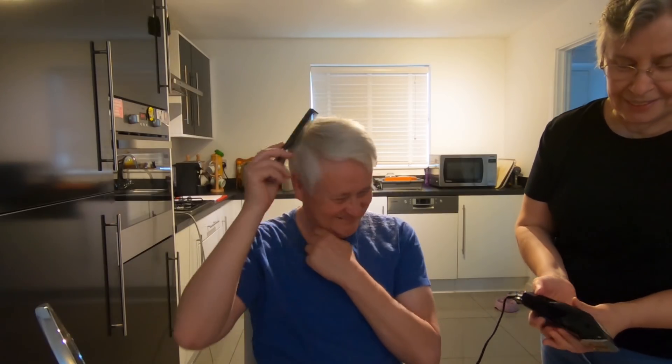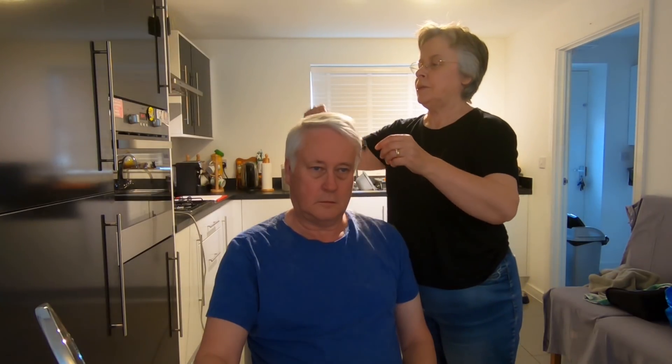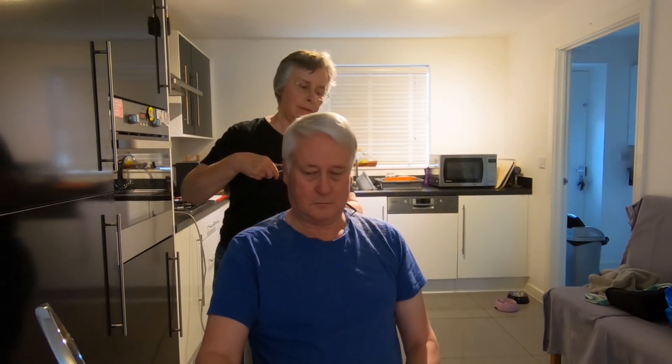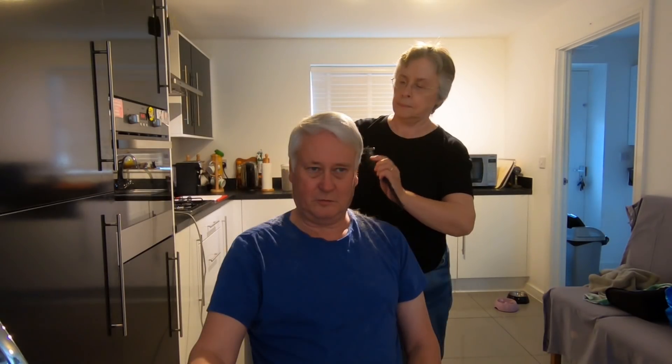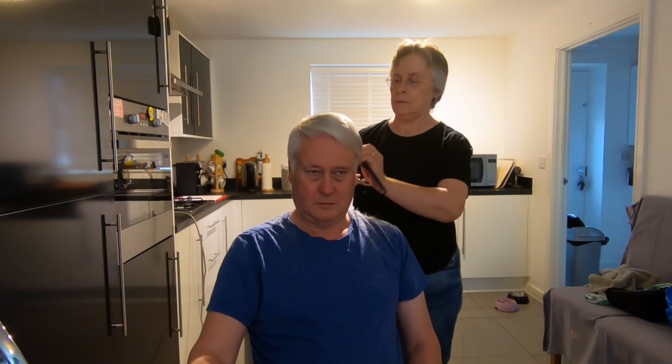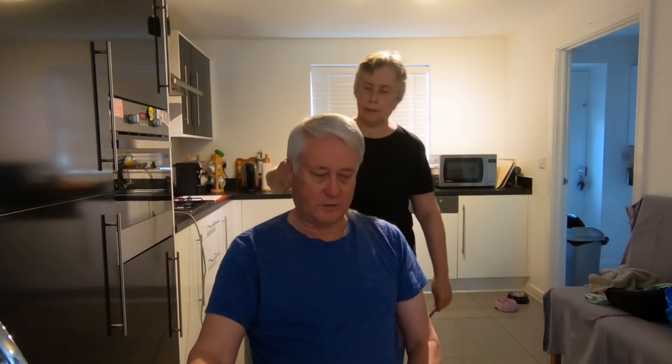I think it looks all right. Yeah, it's not too bad, is it? It's fairly thin on top here anyway. Well, you can't help that, can you? I can't tell what I'm doing with that, to be honest. I can't see instant results so I'm sort of panicking. I don't know whether to take some off your neck around the back — do you want that?